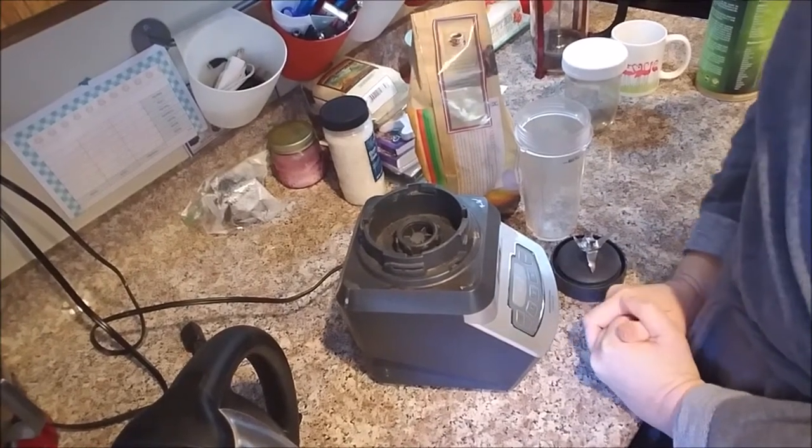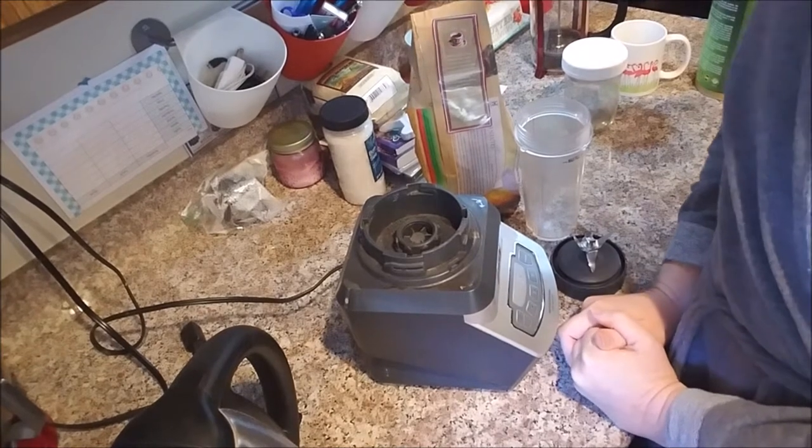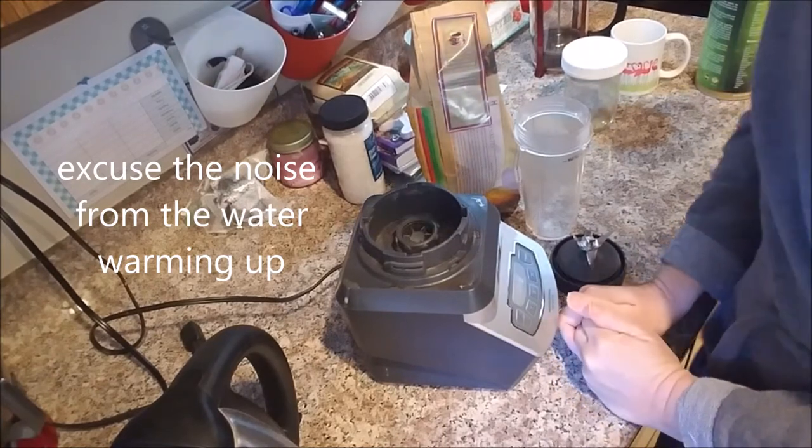Hey everyone, Claire Cooked Creme Fun here. In today's video I thought I would share with you how I get my beans ready for my French press coffee, how I make my French press coffee, and how I prepare a cup of it when it's ready.